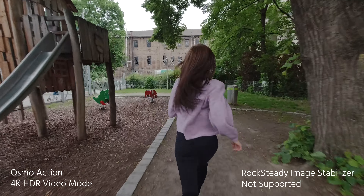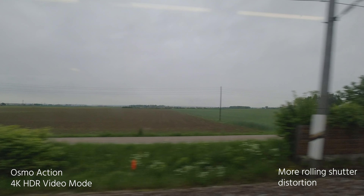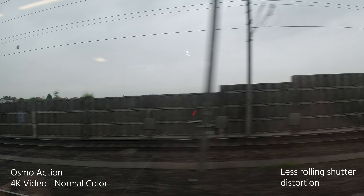But there's one big problem with the HDR mode: it doesn't support image stabilization called Rock Steady, which only works in the normal video mode. That means your images can look very shaky when you switch on HDR mode. And to make matters even worse, the rolling shutter effect is considerably worse in HDR mode compared to the normal video mode.